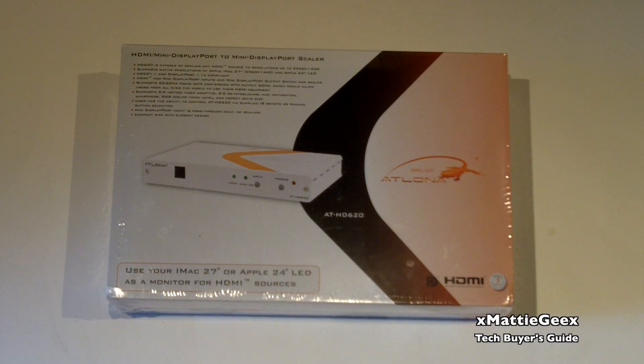So here we have it, the Atlona HD 620. It says right here on the box that it's compatible, scaling any HDMI source to resolutions up to 2560 by 1440, supports native resolutions of Apple iMac 27-inch and Apple 24-inch LED Cinema Display. HDCP 1.1 and DisplayPort 1.1a compliant, HD and Mini DisplayPort inputs and Mini DisplayPort output switch and scaler.